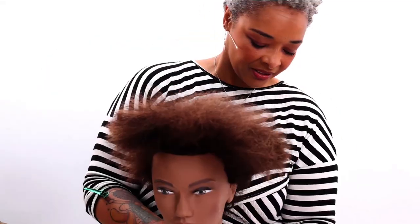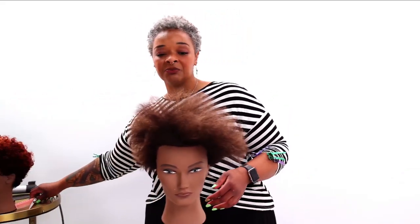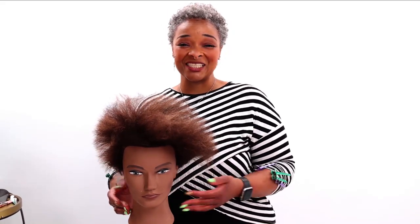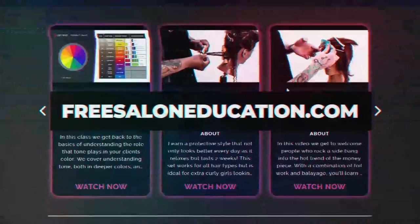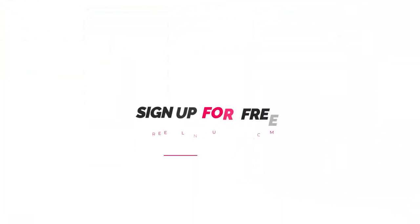So this is our TWA cut, all done. I would take them over, do a really great conditioning treatment to reawaken the curls and start to style however you like — whether it is two strand twists, comb or finger coils, or just a wash and go. This is the finished product of the haircut.